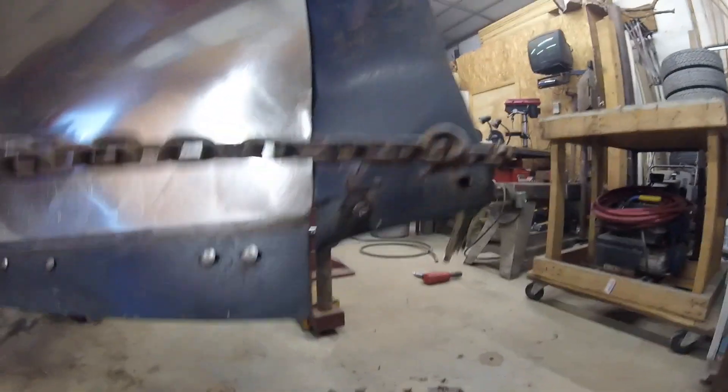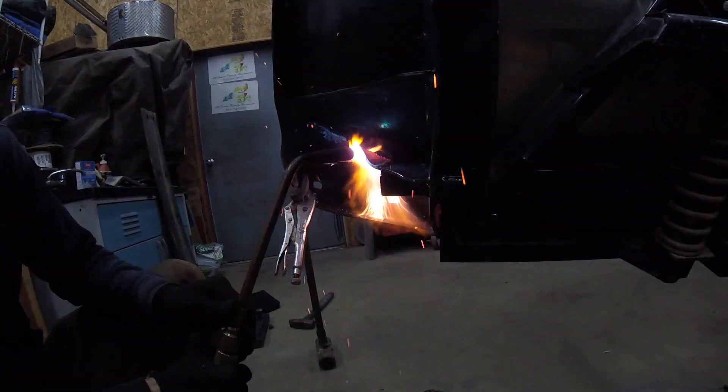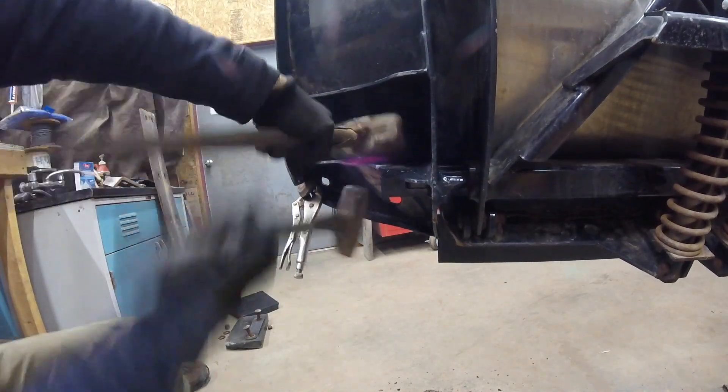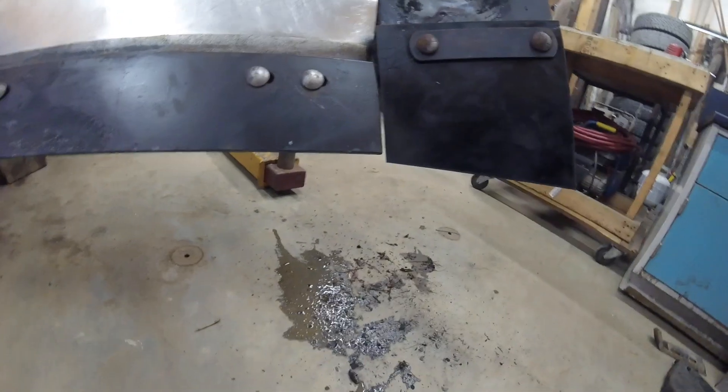We took the rubber off this time — no sense in burning that up and smoking up the shop again. This side turned out really nice.